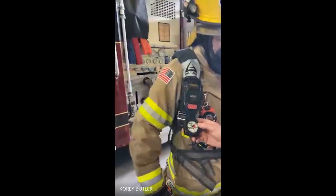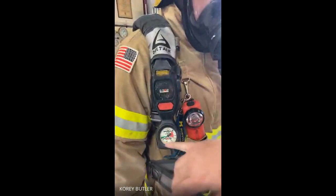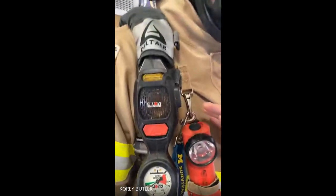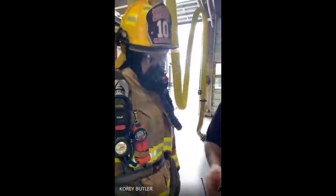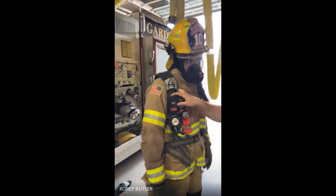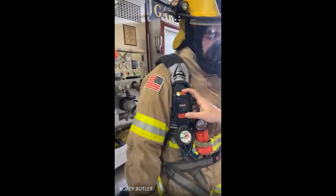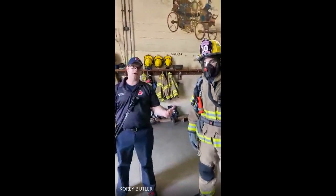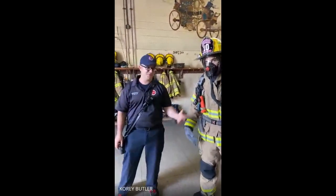What were all those beeps and bells? This is called a PASS system — it's part of our air pack. It tells you how much air is in the bottle, so we know right now that this bottle is pretty full. It's also a safety feature: you'll hear an alarm, and that lets everybody else know that he's not moving. So if he gets hurt or goes down where he can't move, this alarm will sound and go to a full alarm — it flashes lights and makes noise so that if he goes down, we can find him. It aids us in locating a firefighter that's gone down, and it also lets us know if he's just standing still in the corner not working.